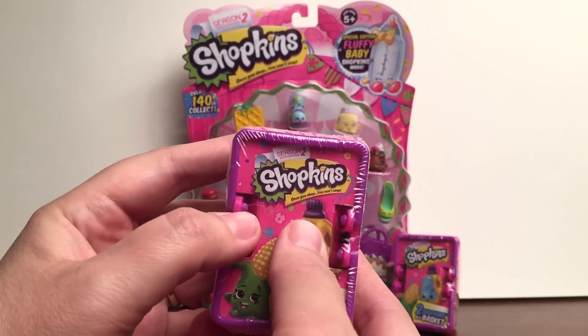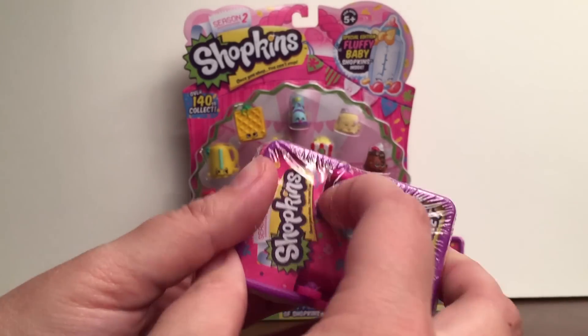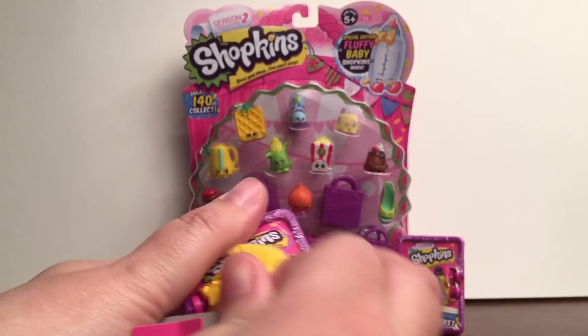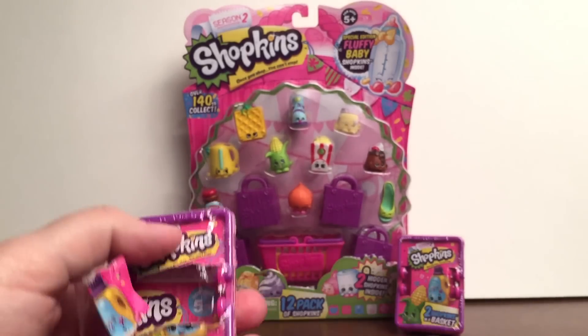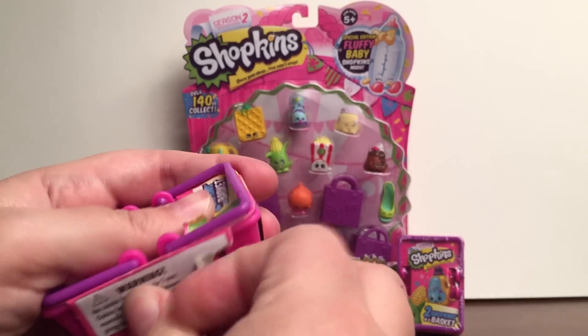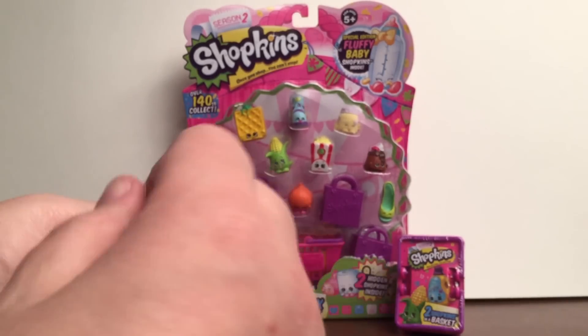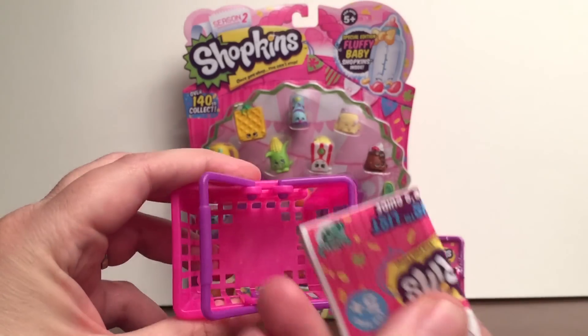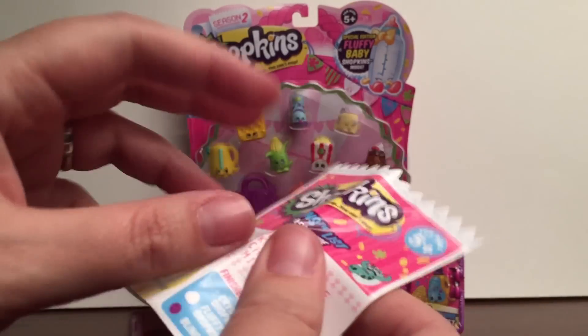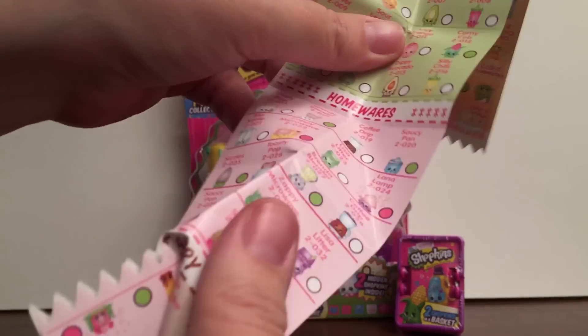First I'm going to open up these two Blind Baskets. In each of these Blind Baskets there's two hidden Shopkins. It also comes with this really cool basket. You just pick up all the wrapping, and then inside is this really cool checklist where you can check out all the different Shopkins that you get.